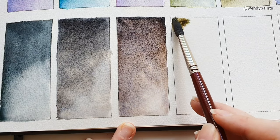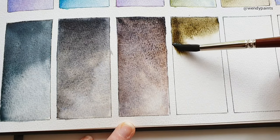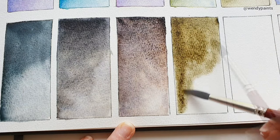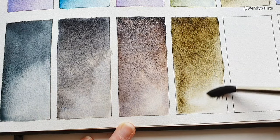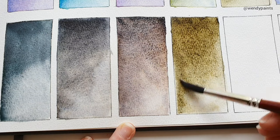The next shade is Opal Yellow, a three-pigment mix of PB29, P65, and PBR6. To me this looks like a more intense and saturated version of the Lima Green Brown which I swatched in the first row, second from the right. I couldn't find any information on the pigment P65, so if you do know, please let me know in the comments below.